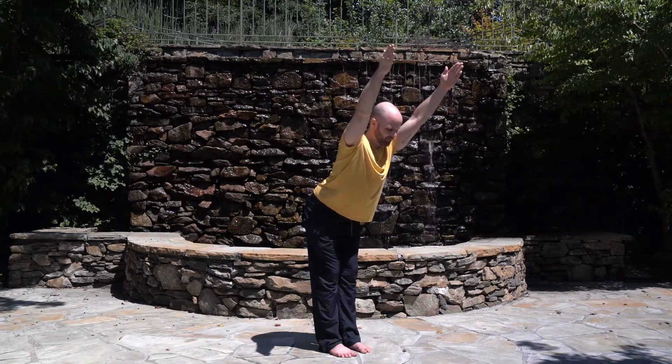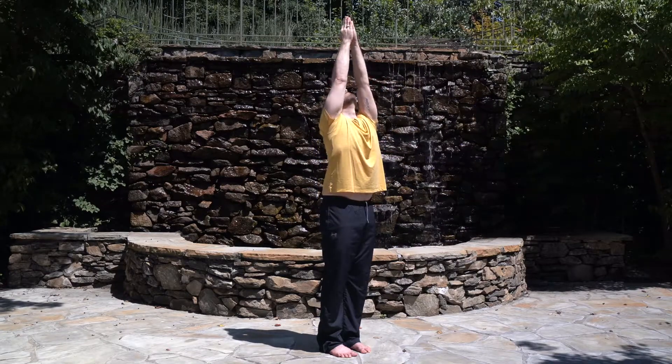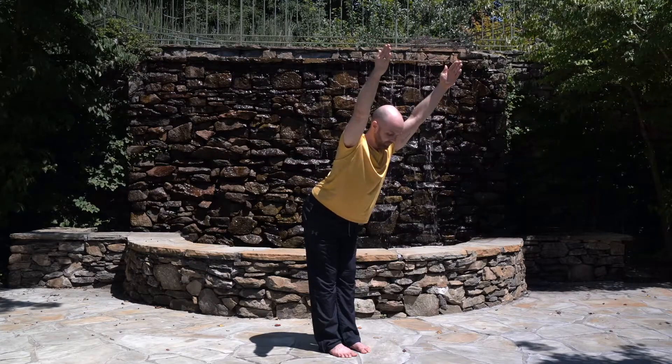Inhale, stretch up again. Look up. Exhale, lower your arms down. Inhale. Exhale, press your palms together. Inhale, stretch up, roll your head back. Exhale, bend forward. Keep your arms and back straight. Breathe deeply.